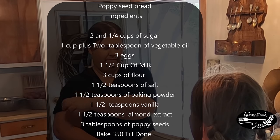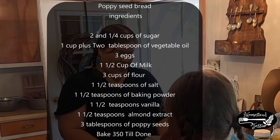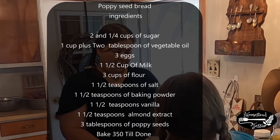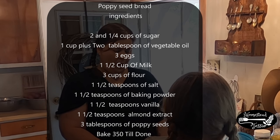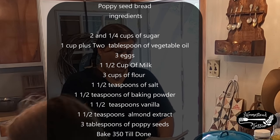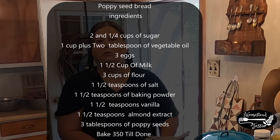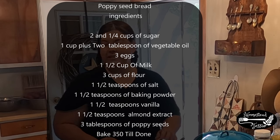It calls for 2¼ cups of sugar, 1 cup plus 2 tablespoons of vegetable oil, 3 eggs, 3 cups of flour, 1½ teaspoons of salt, 1½ teaspoons of baking powder, 1½ cups of milk, 1½ teaspoons of vanilla, 1½ teaspoons of almond extract, and 3 tablespoons of poppy seeds. So let's get started.